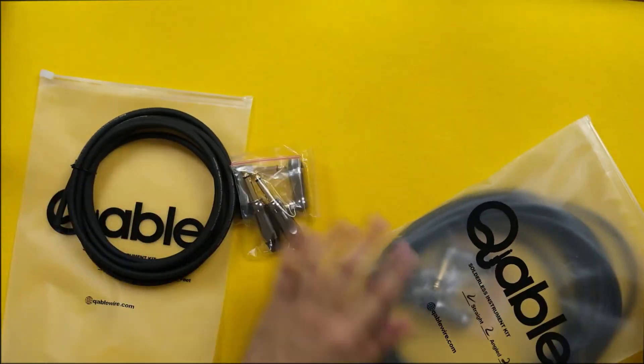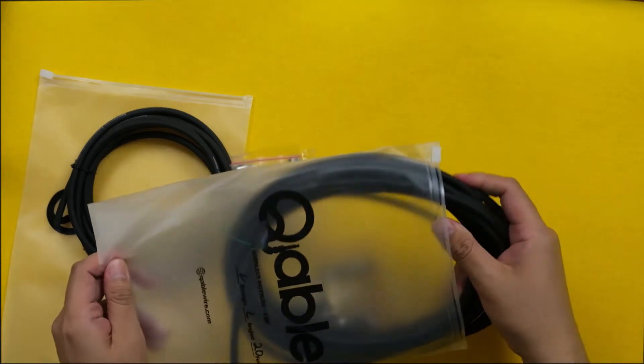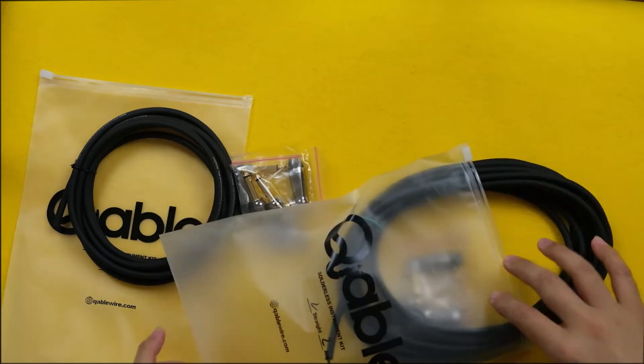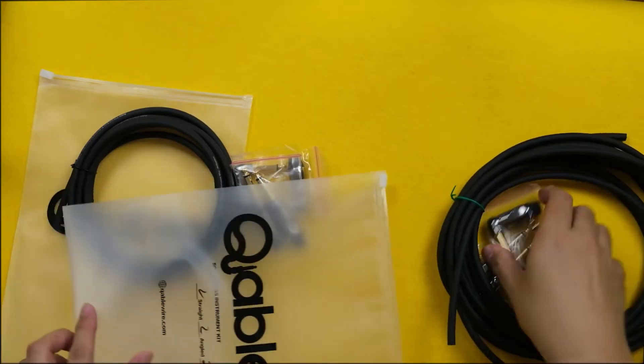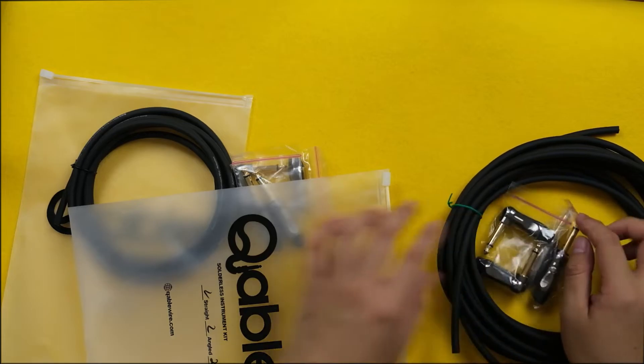And the other one is also straightforward. What we have here is the 20 feet cable, and two straight plugs and two angled plugs.